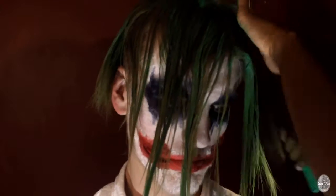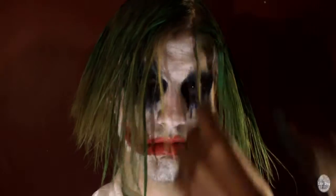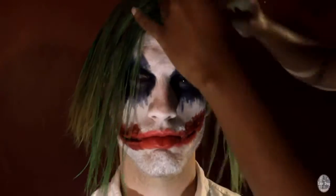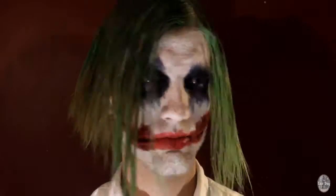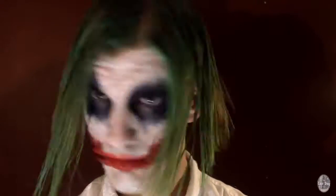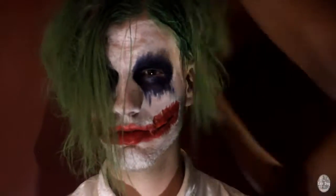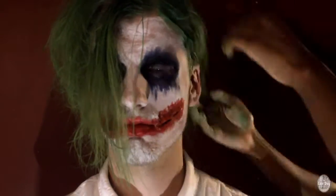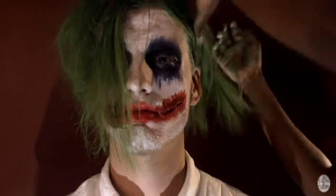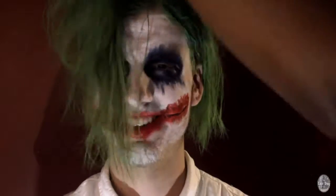I'm just smoothing that on the edges, smoothing that on the ends. As you can see, the ends of his hair are drying already, which is perfect. I'm putting it around the edges, combing that through, trying to get all parts of the hair saturated. Now I'm just going through making his hair a little less perfect and a lot more messy. Joker is crazy, so we have to have his hair match. The crazier the better when it comes to the Joker.